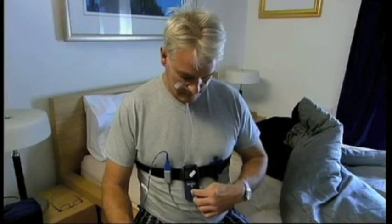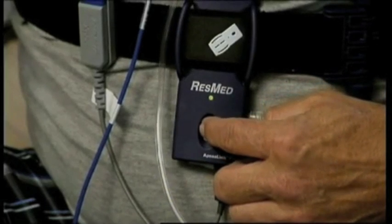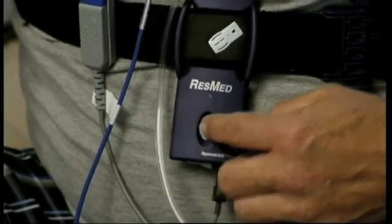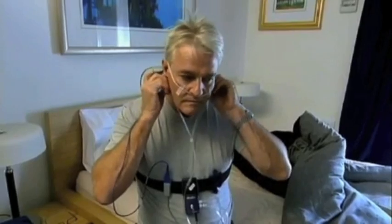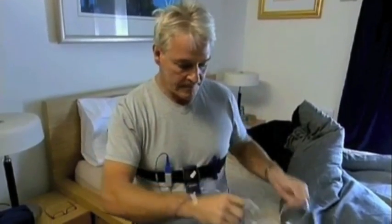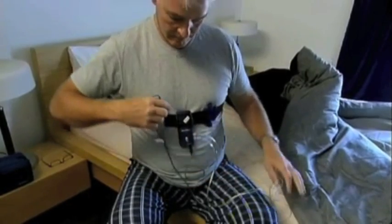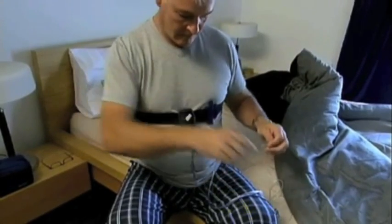When you wake in the morning, turn the recorder off by pressing the button until the green light goes off. This should take 1 to 2 seconds. Then remove the tube from your nose and the tape and sensor from your finger. Save all the components and return the ApneaLink Plus system to your clinician for analysis.